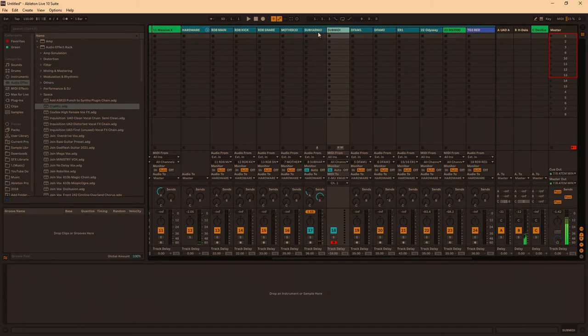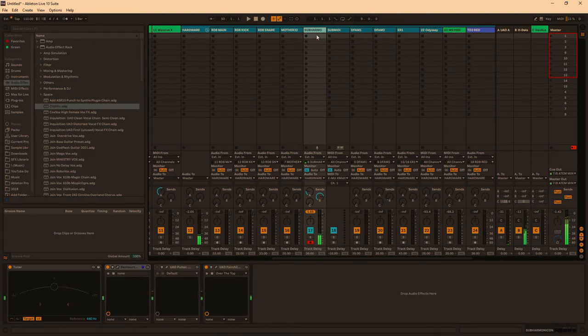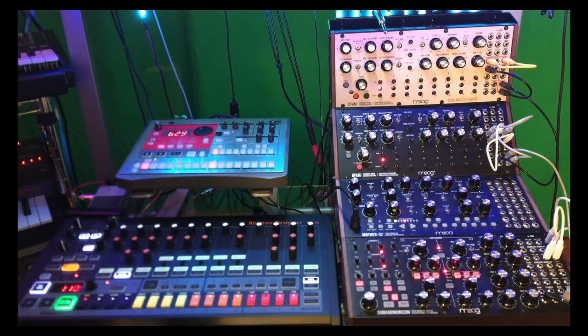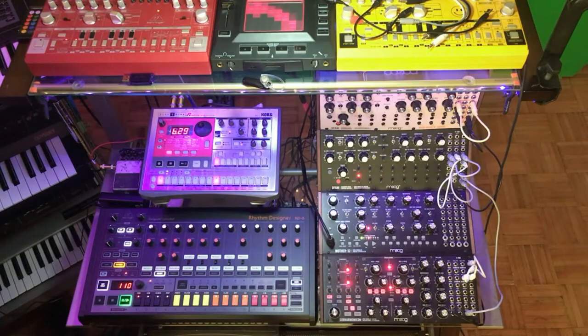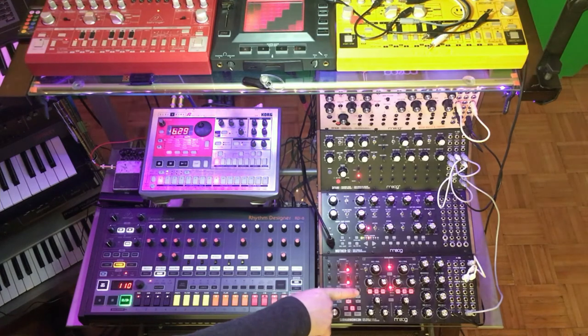What I do on my Subharmonicon, and all my hardware really, I insert a tuner. I'm just going to lower each of the sub-oscillators, and I'm only going to listen to oscillator 1, the main oscillator, for now.